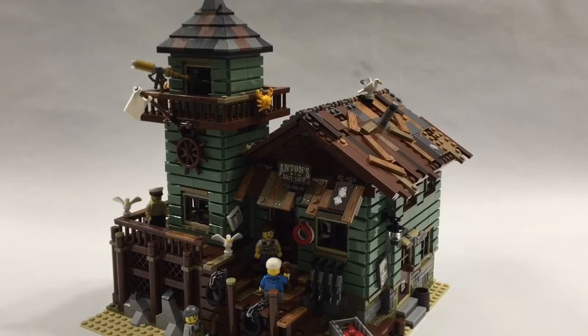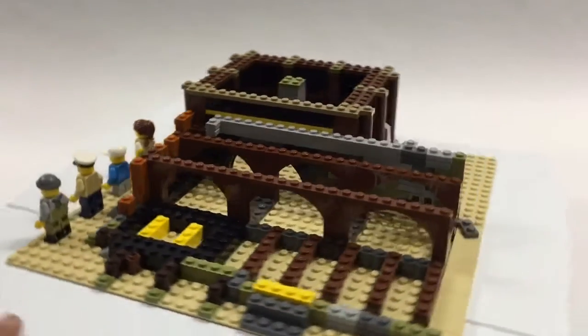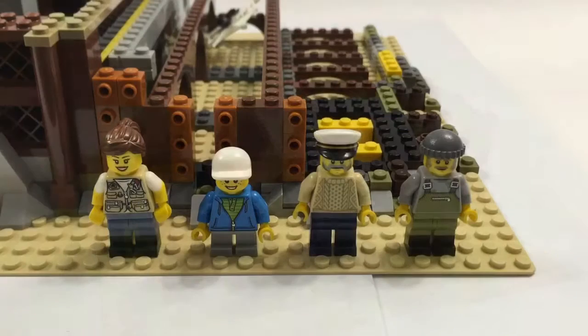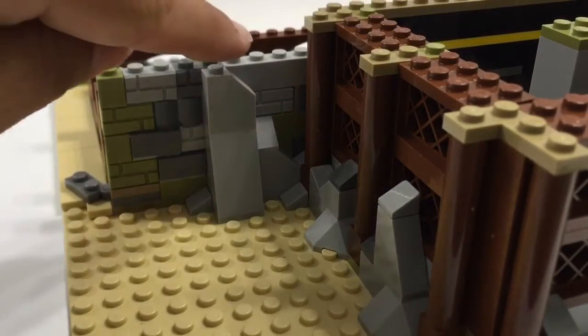I'm going to take you on a stage-by-stage build of this great model. This is what the Old Fishing Store looks like after completing the labeled one bags. Here are the four minifigs that come with the Old Fishing Store, but I want to take a look at the details you get when you build the set — these are the details you learn to become a master builder. The first of which is the foundation.